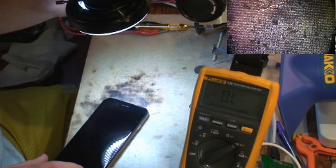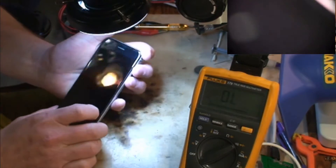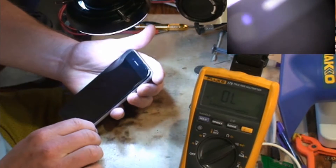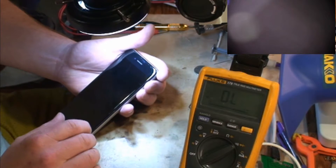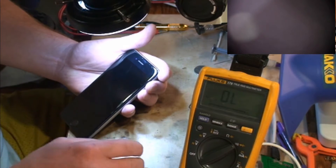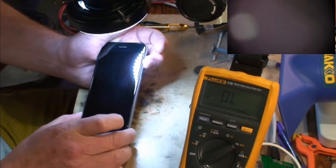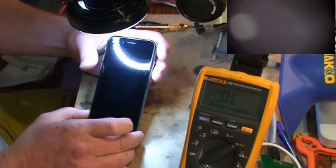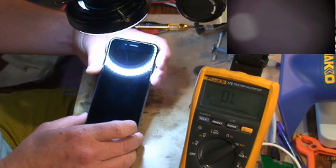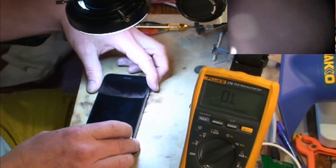Hey guys, today we got an iPhone 6s that came to us for no backlight. After looking over the phone, I've already started diagnosing it and thought it was pretty interesting. Whenever you try to turn it on, it has no backlight, but it also has no image. In order to get backlight you must have image, so if we don't have an image we'll never have a backlight.